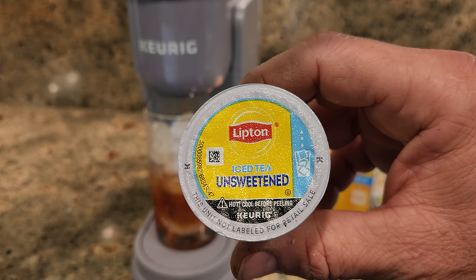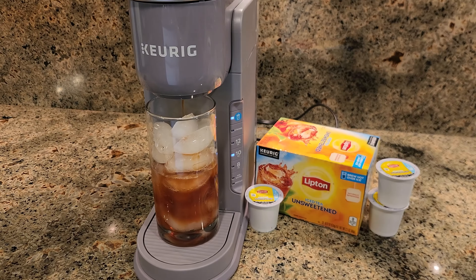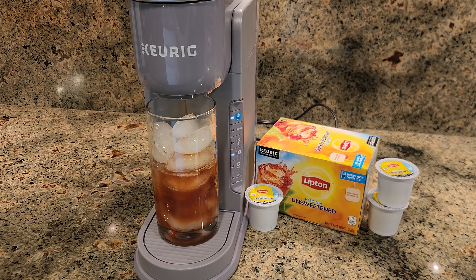And seventh, bonus if you like iced tea — there's a lot of K-Cups for iced tea lovers that work well with the K-Ice.